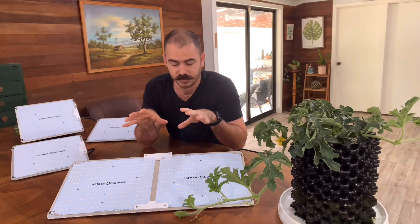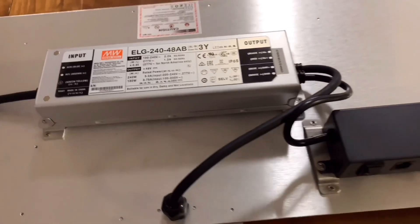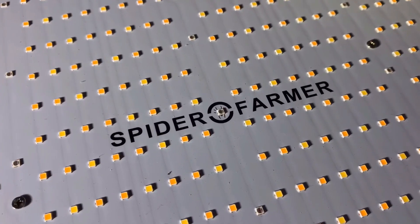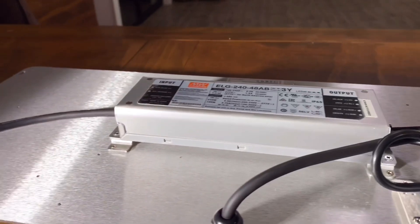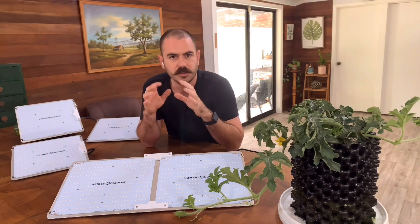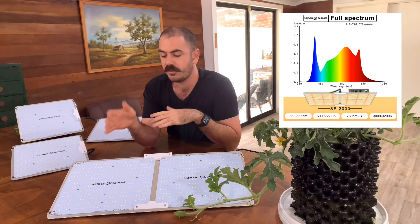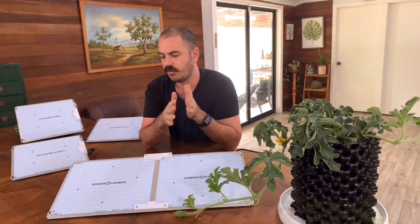So let's have a look at the components of the Spider Farmer SF-2000. The heat sink itself is a 2mm thick anodized aluminium heat sink, with two PCBs connected to a MeanWell driver which powers the LED diodes. It also has a dimmable toggle to allow you to save power in the early stages of growth or to limit the amount of photosynthetically active radiation your crops are getting. The diodes exist in four different states: 6 to 6.5K, 3 to 3.2K, 660 to 665 far red diodes, and scattered throughout the board is a 760 infrared diode to give that extra red shift in the spectrum.